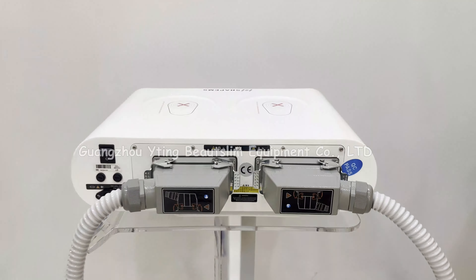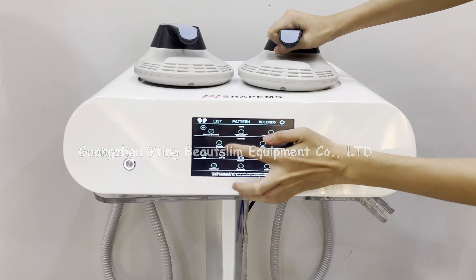Press this button to turn on the machine, then press this button again. You can choose the pattern here — this is pattern 1.